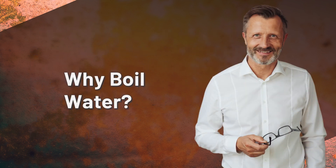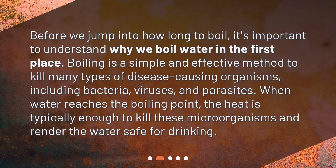Why boil water? Before we jump into how long to boil, it's important to understand why we boil water in the first place. Boiling is a simple and effective method to kill many types of disease-causing organisms, including bacteria, viruses, and parasites. When water reaches the boiling point, the heat is typically enough to kill these microorganisms and render the water safe for drinking.